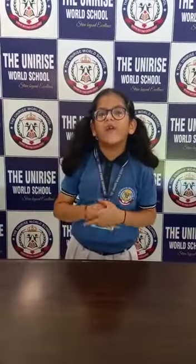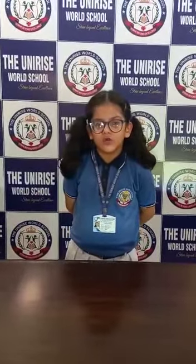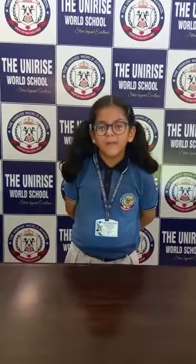Hello friends, I am Smyra Patyan from First 8th class. I studied in the Uni Rise World School. Today my concept is measurement.